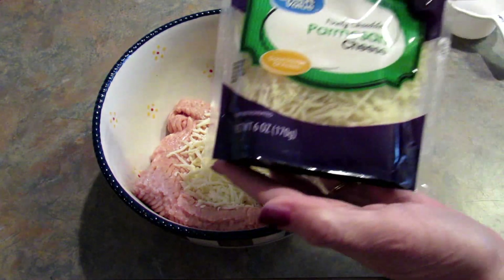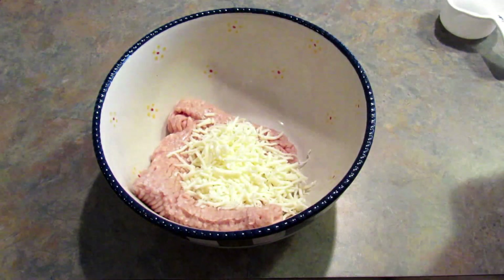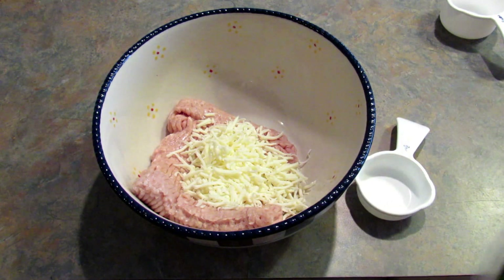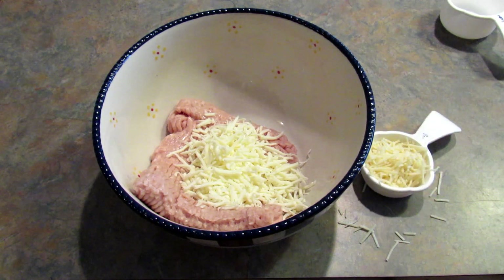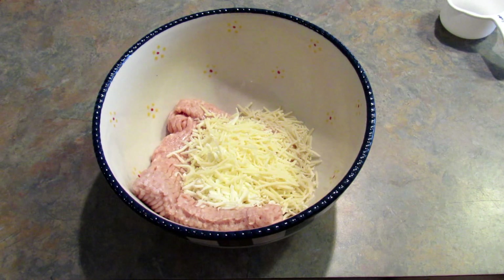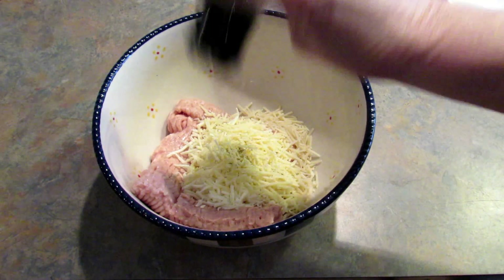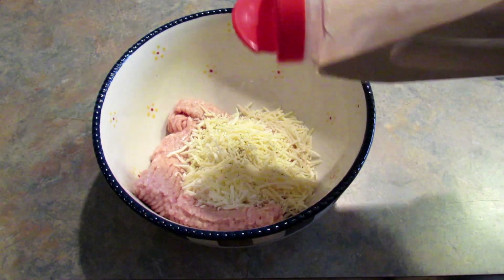And then I'm adding in one-third of a cup of shredded Parmesan cheese. Next I'm going to add in a couple of shakes of black pepper and a sprinkle of garlic powder.